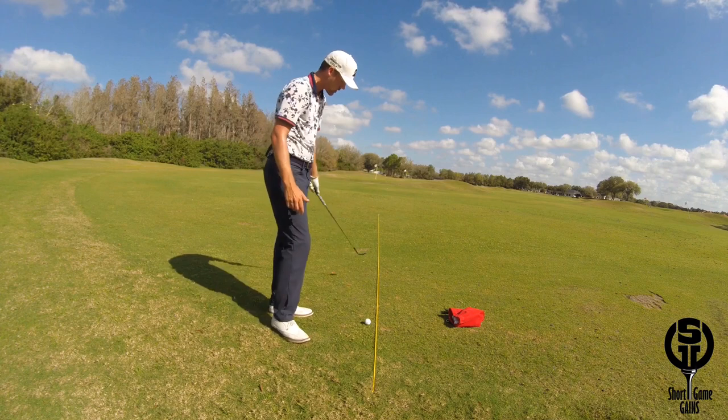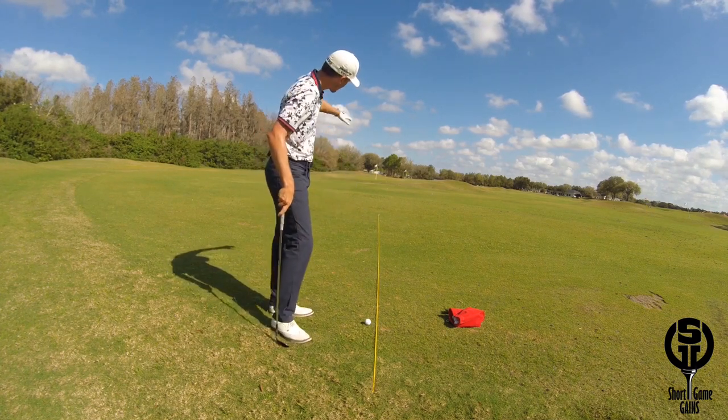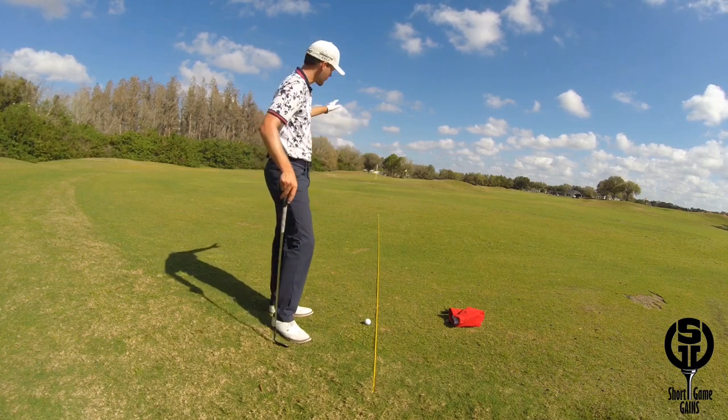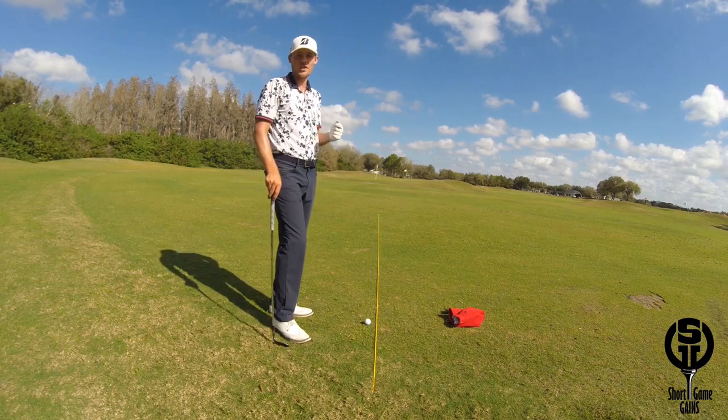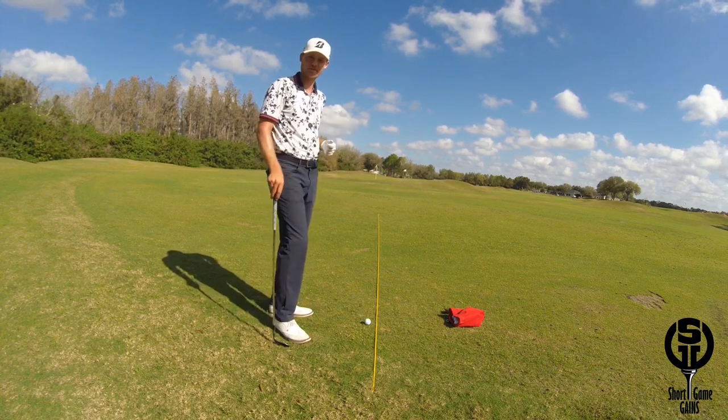I'm going to demonstrate by trying to hit this shot down the rope and the target line. In this case, the rope is directly in line with the flag over there. It's not necessary to align the rope towards the target, but it helps to further give you feedback of your ability to land the ball down your target line.